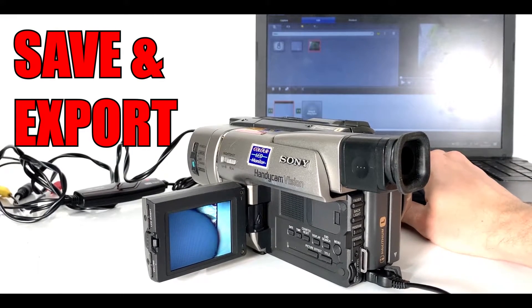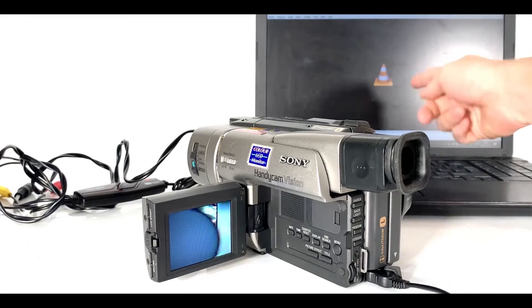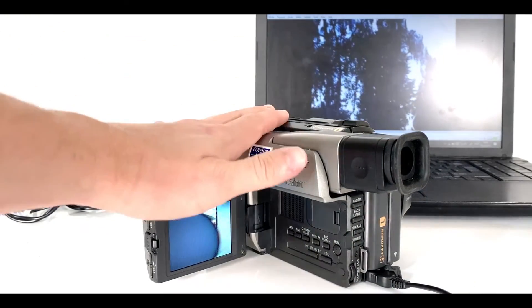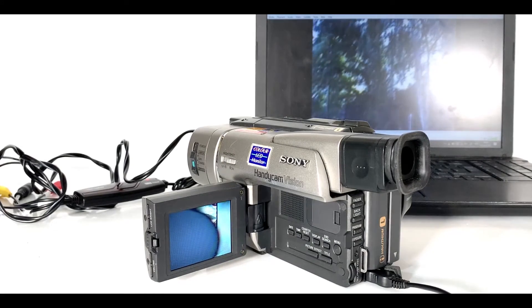When you're ready to stop converting, hit stop. There will be an option to save or export. I would recommend using the VLC media player to then play your converted footage.